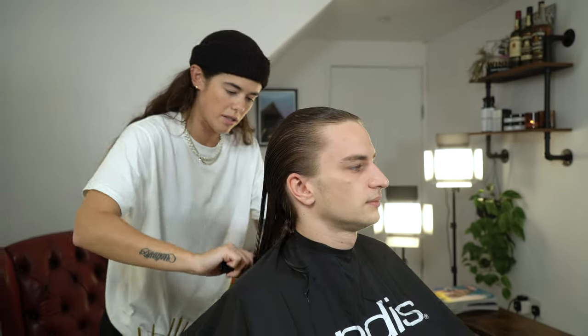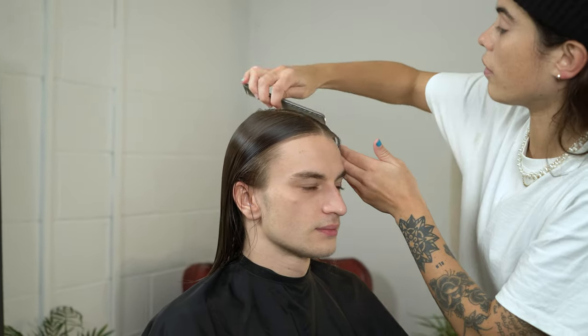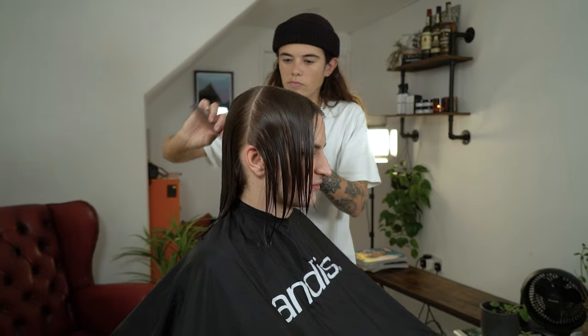Begin by combing the hair away from the face. You want to make sure the hair is completely wet so that you can section the hair nice and easy. Start by creating a hot cross bun section in the hair. This will allow you to isolate sections easier.